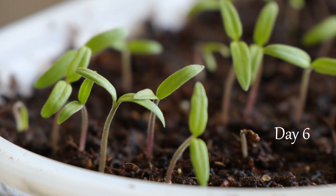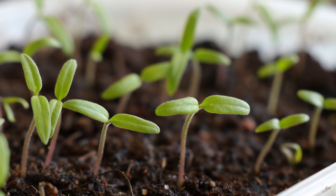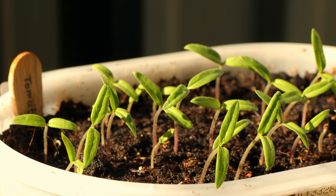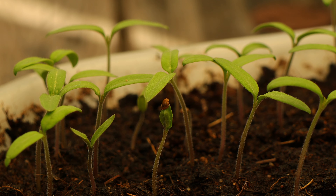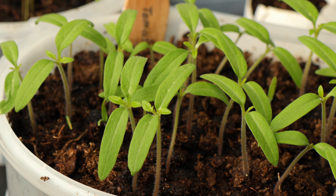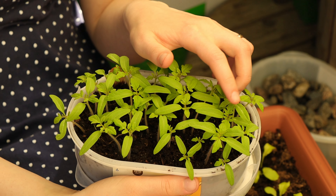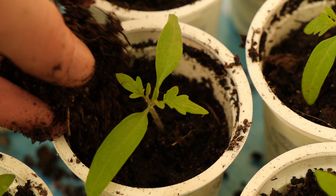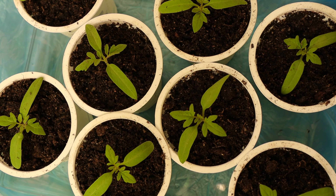At this stage, seedlings grow pretty fast. On the sixth day I removed the cover and kept providing them with good light. Don't forget to rotate the container regularly to keep the plants from leaning into the light. Young tomatoes need space to establish a healthy root system, so they need to be split into individual pots — this process is called pricking out. It's important to do it as soon as seedlings start to grow their second pair of leaves.